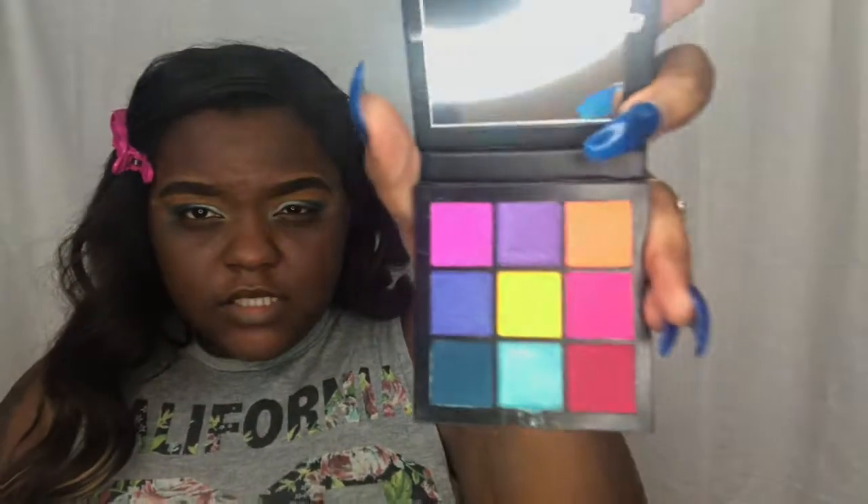I like the size of this palette — when I first got it I thought it was really small, but it's worth the money, honestly. In my opinion these shadows work perfectly and the pan sizes aren't small. I'm going to stop with the eyes now and move on to foundation.